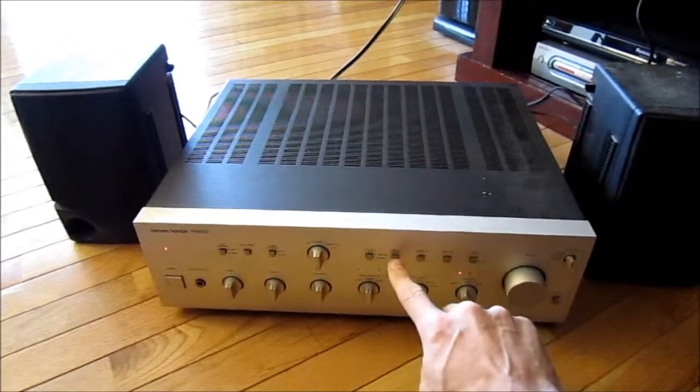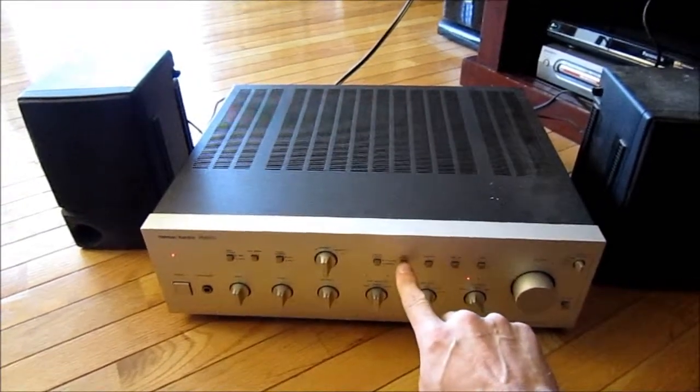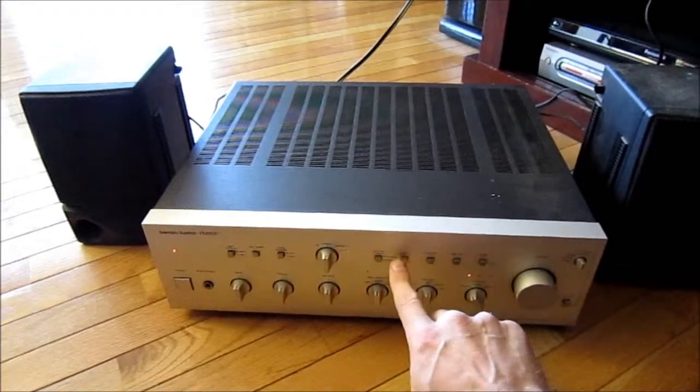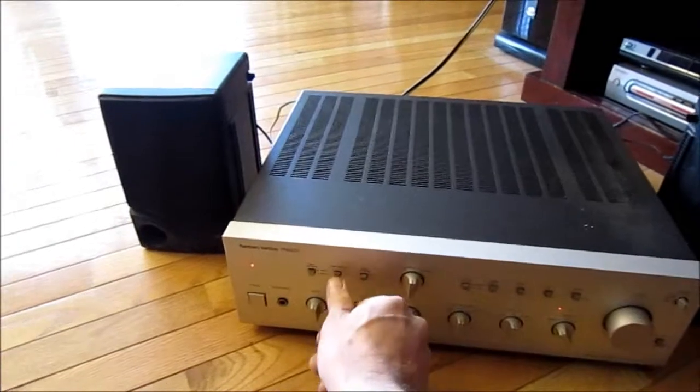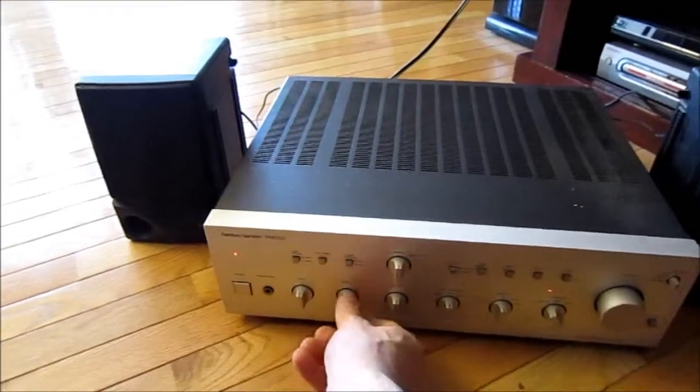Subsonic — you won't be able to hear a difference. That works. Base contour, a little bit dusky, so that needs cleaning. Tone defeat is on Disable.